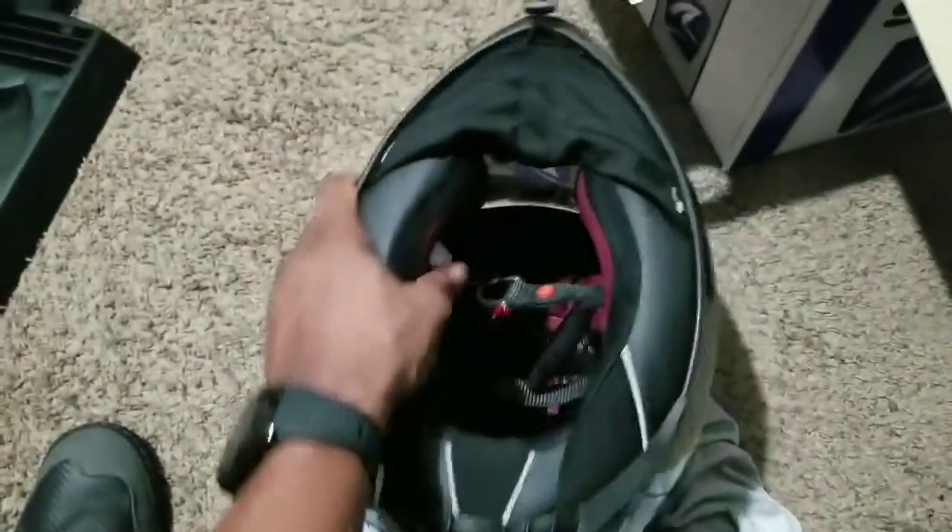I can feel just by the quality on the inside of this helmet that it's going to be extremely quiet. It does come with a chin curtain, which is another nice included accessory.